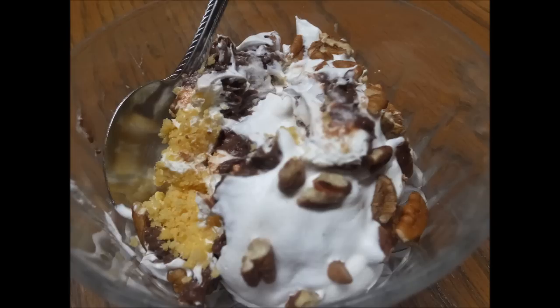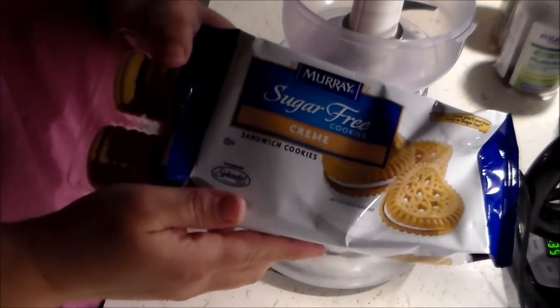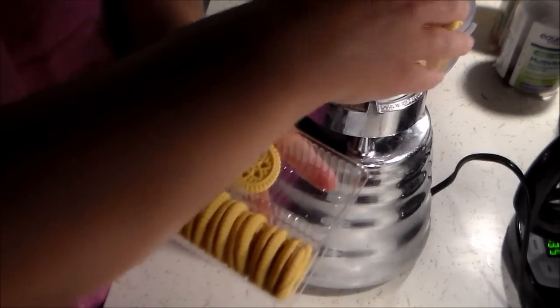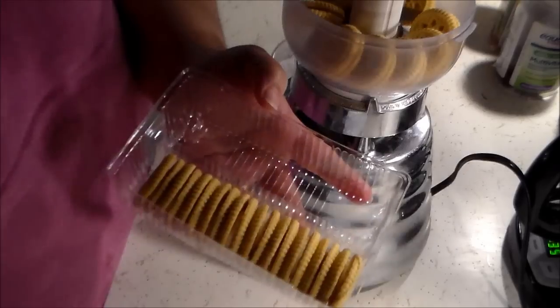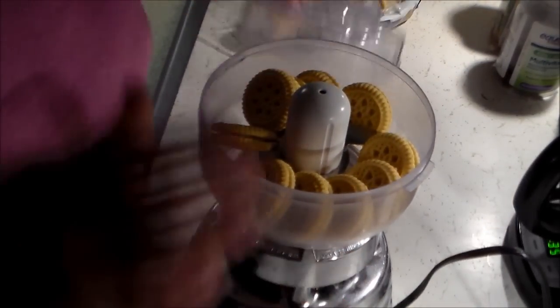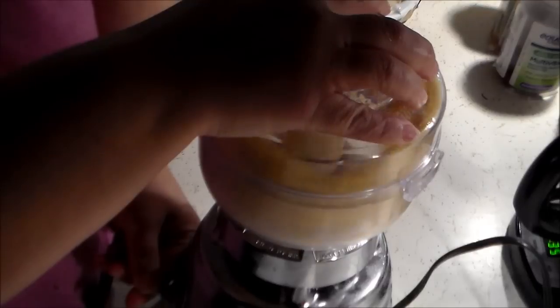The first thing you're going to start with is a package of sugar-free cream cookies. Sometimes I use the chocolate when I can find them, but in this case all I had was the vanilla — and that's fine, it works great and makes a nice little crust. All I do is take half the package of the vanilla cream cookies and pulse them in my food processor until they are a nicely finely ground crumb.